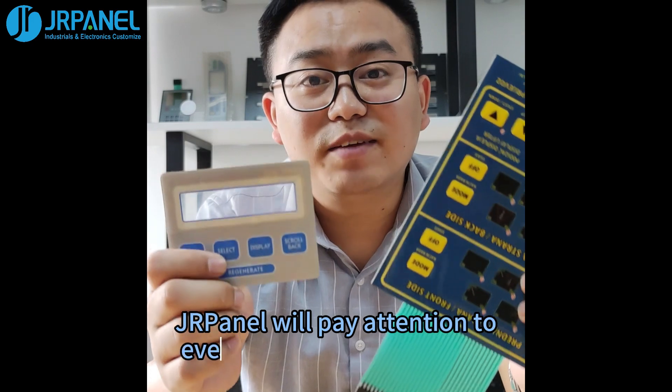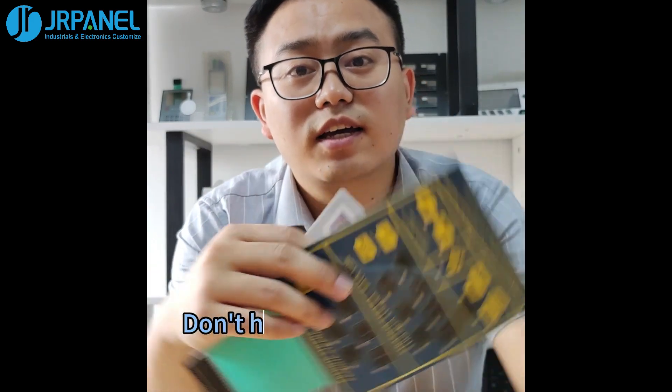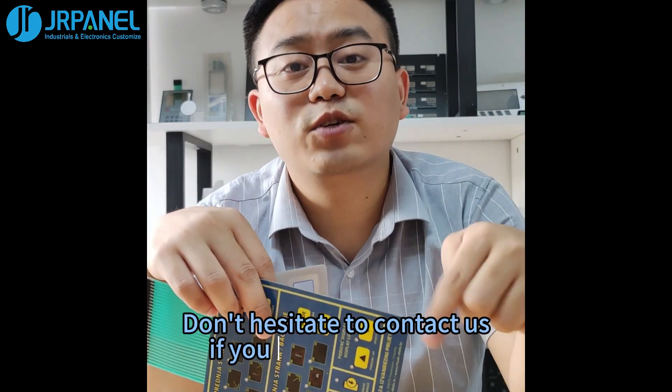JRPanel will pay attention to every piece of our product. Don't hesitate to contact us if you need something.